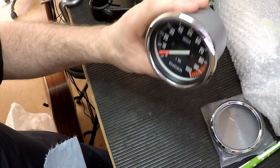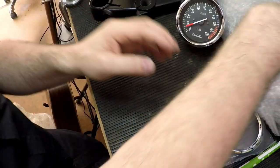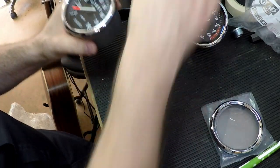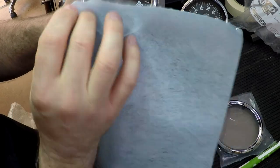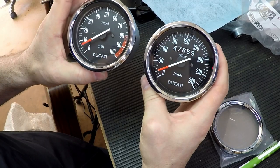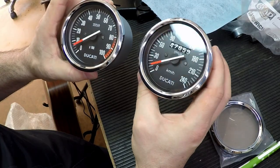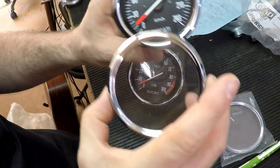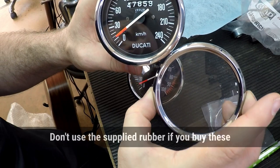And the other one — again it's got fingerprints all over it down there, which thankfully are just on the outside. Again, beautiful! 47,000 kilometers on there and that looks like new. You can have a look here and see the rubber — how much more of the rubber around the edge you can see compared with that, where you can't see any. So that's the situation there.